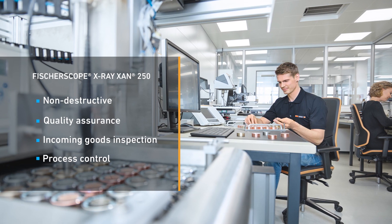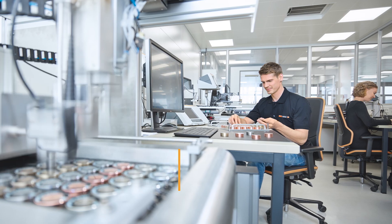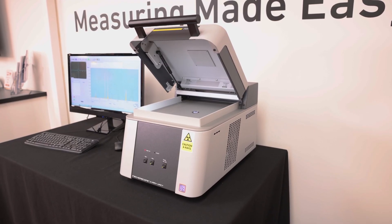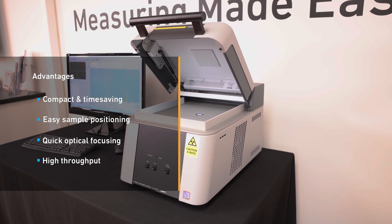The instrument is well-suited for measurements in quality assurance, incoming goods inspection, and process control. The X-Ray beam direction is upwards, which allows a compact design that's perfect for a wide range of sample shapes and sizes.